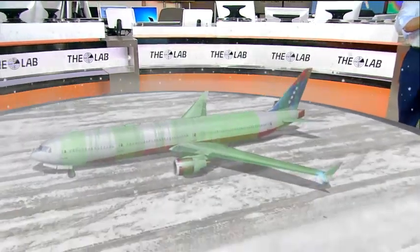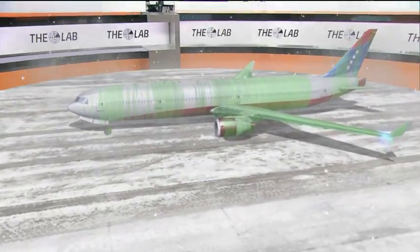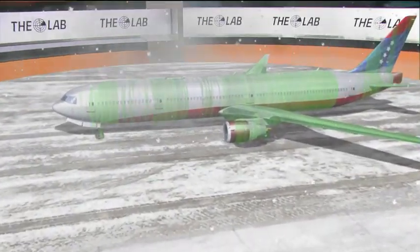So for the time that you spend on the tarmac — whether it be 15 minutes, 20 minutes, 45 minutes — getting that de-icing done, as you can see, it is well worth the wait.